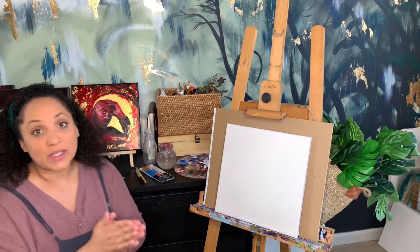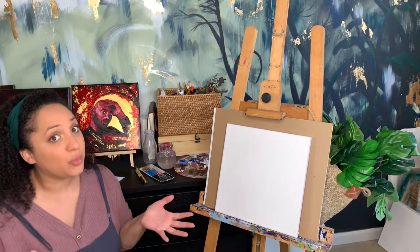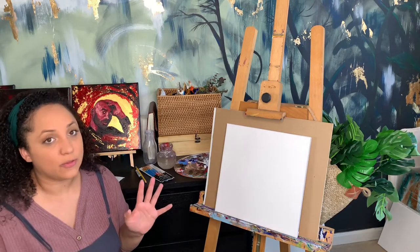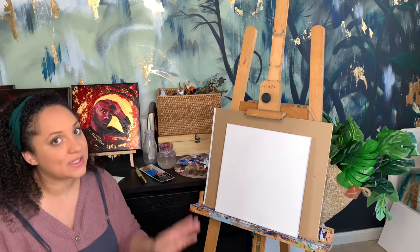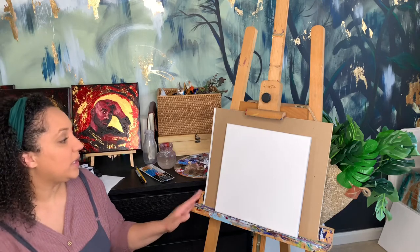If you're wanting to do a do-it-yourself paint night but don't really know where to start, I got you covered. I'm going to show you a few different simple, easy paintings that you can do with your friends. Everybody will be successful and it'll be a fun time. For this project, here's what you'll need.